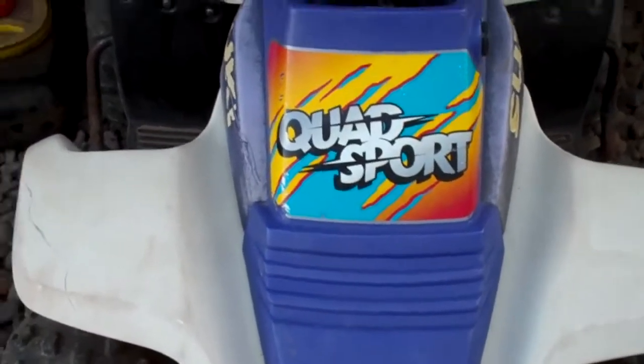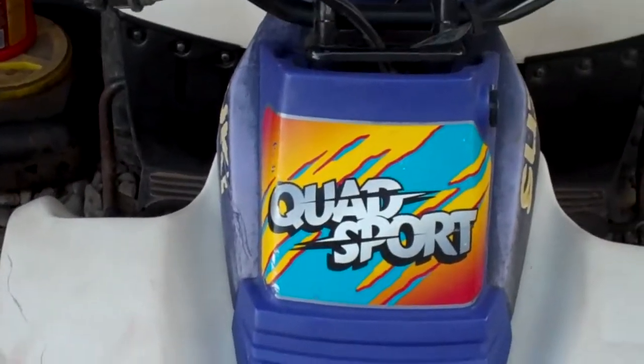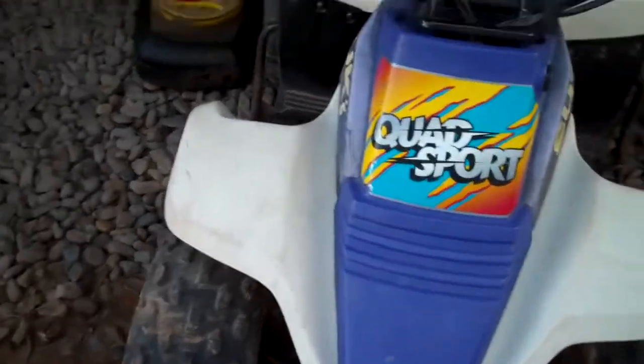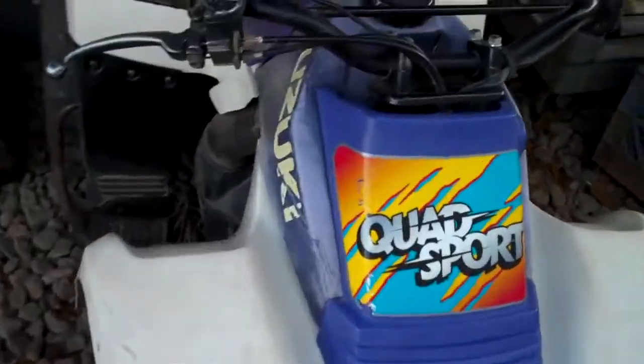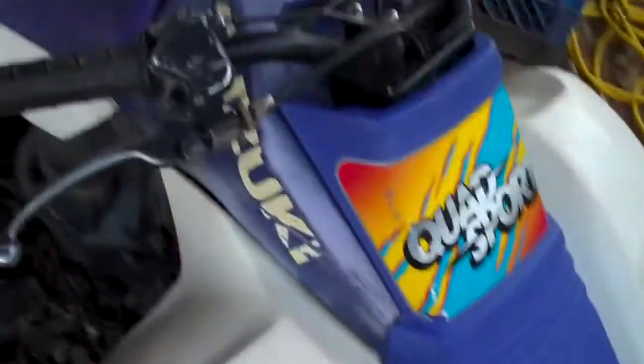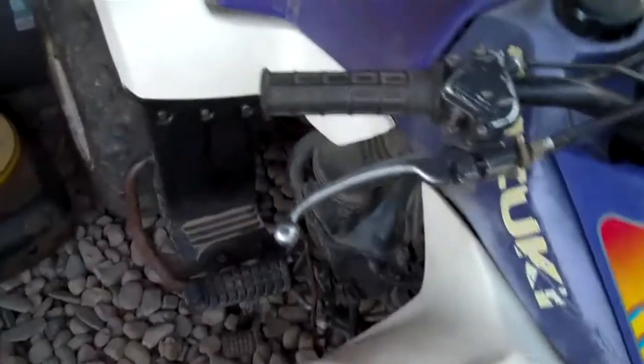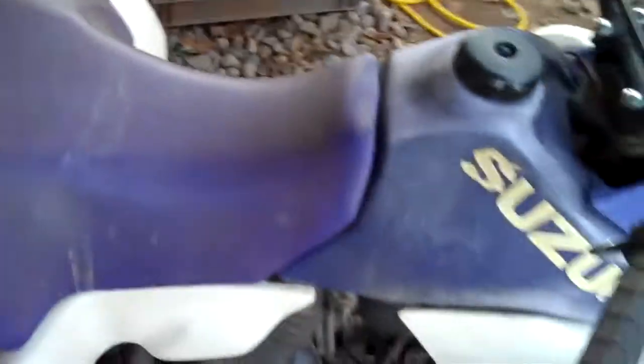Hey YouTube, this is SSAGGH, and I just wanted to share my quad with you guys. This is a Suzuki LT80 Quad Sport, the year is 1995 or 96, and this is going to be in-depth.